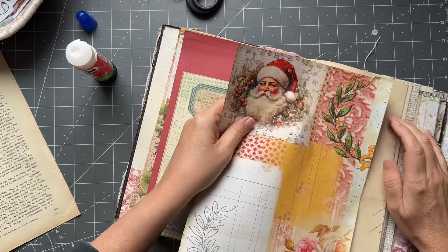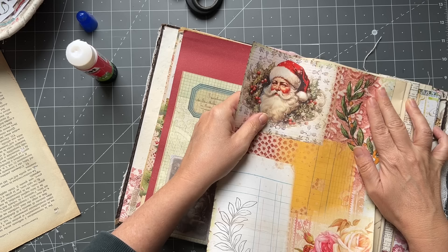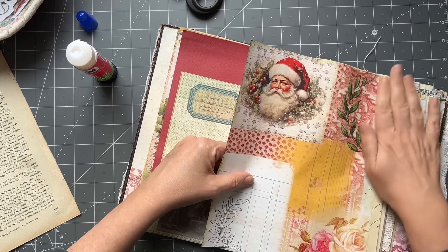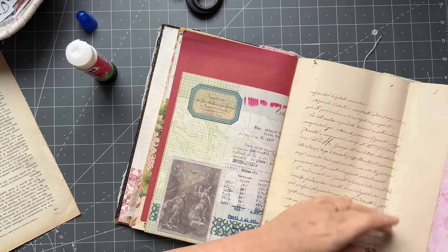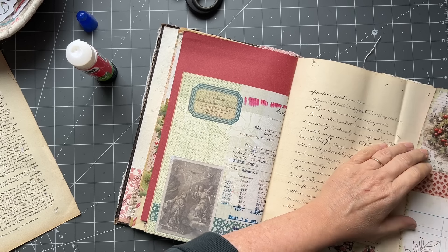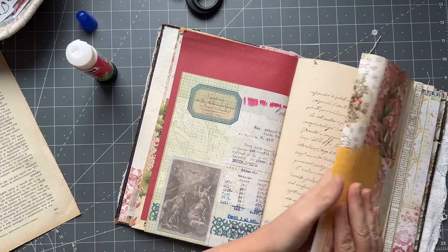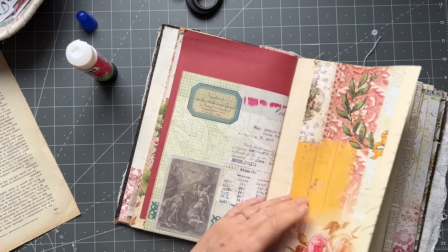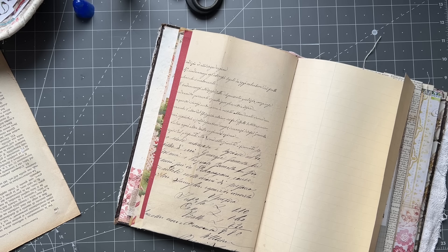Let's glue that on there and overlap it a bit further - I need to slide that up. It's not quite straight, which is no surprise. That Santa's going to tuck under there - you're not going to be able to see him. But that is a really nice pull-out page that you can add things to, write on, embellish, add pockets, do whatever you like. I'm not going to do it to all of them because whoever ends up owning this can do that.